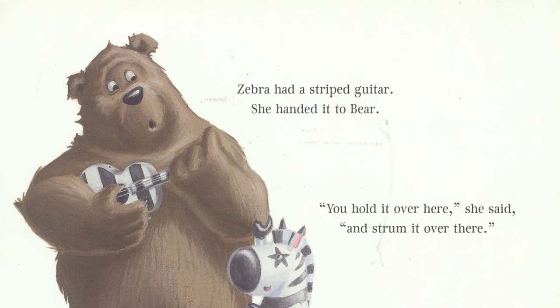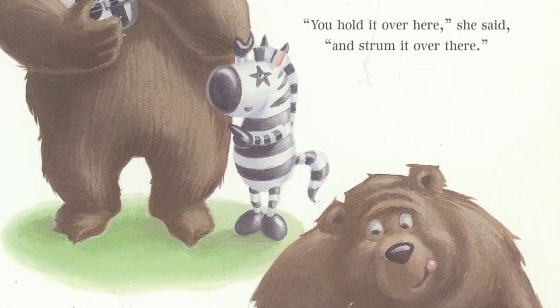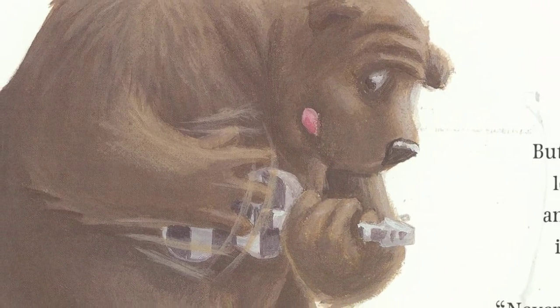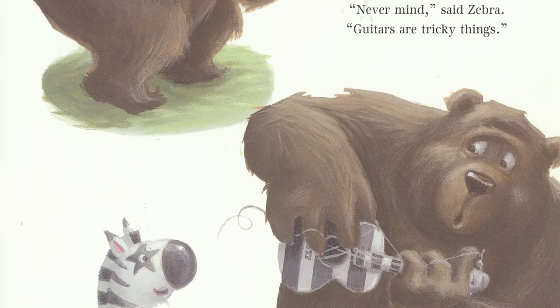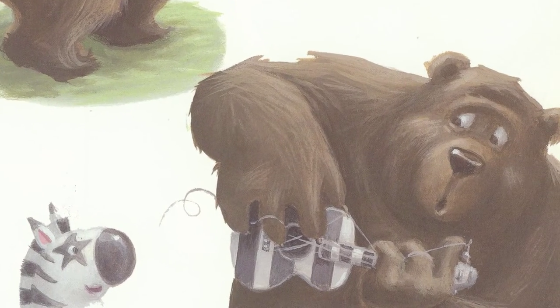Zebra had a striped guitar. She handed it to Bear. Hold it over here, she said, and you strum it over there. Bear started strumming gently, but it wasn't very loud. Then he strummed a little harder so the sound could reach the crowd. But his claws were long and curly and they tangled in the strings. Never mind, said Zebra. Guitars are tricky things.